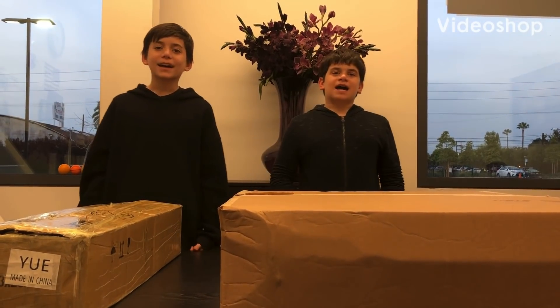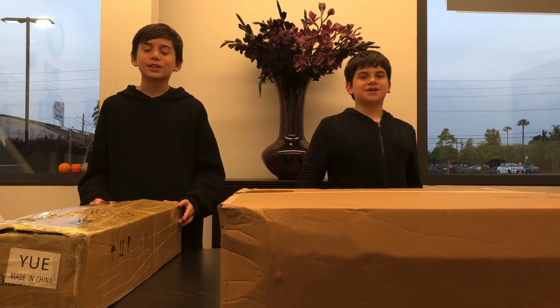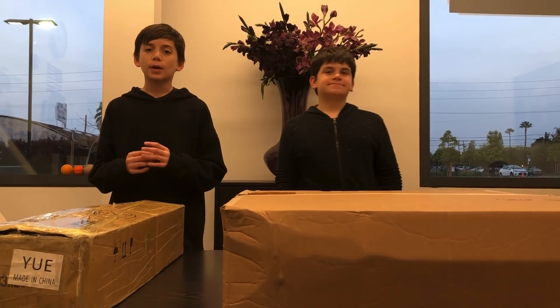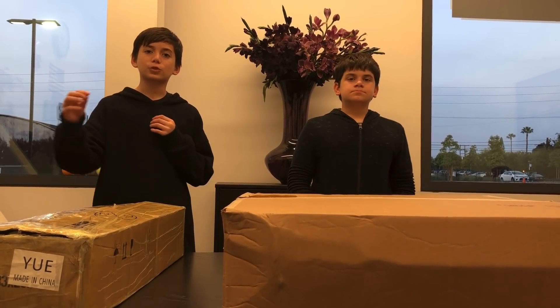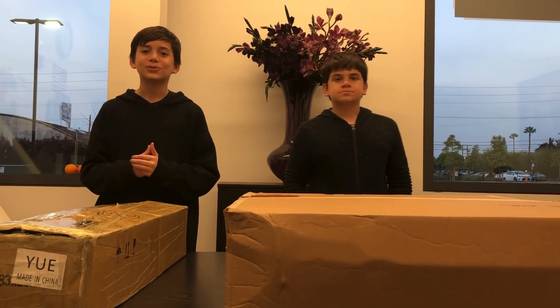What's going on guys, Epic Bros here. Today we are going to be unboxing the VEX drone competition field materials, so let's get into it.